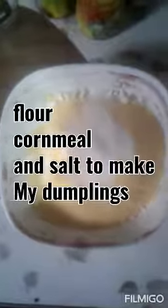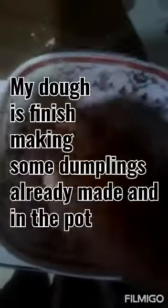This may take half an hour to an hour to cook. This is my flour, my cornmeal, and salt — I'm going to make some dumplings to put in my soup. My dough is finished for the dumplings, and some of them are already in the pot.